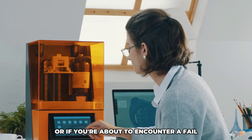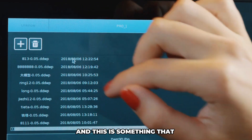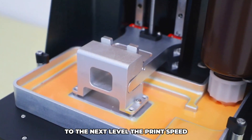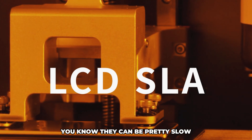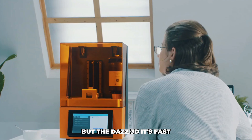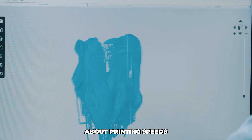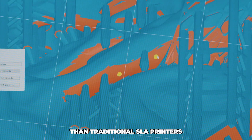Here's the kicker, and this is something that really takes this printer to the next level — the print speed. If you've used an SLA printer before, you know they can be pretty slow, especially when working on something detailed. But this printer is fast — seriously fast. We're talking about printing speeds that are up to four times quicker than traditional SLA printers.